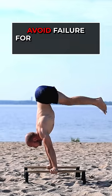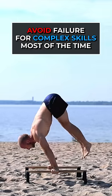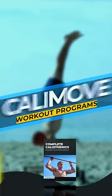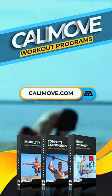One last tip: when training for very complex calisthenics skills, you should avoid failure for most of the time. Of course, we follow the same approach in our workout programs, which you can get at kellymove.com.